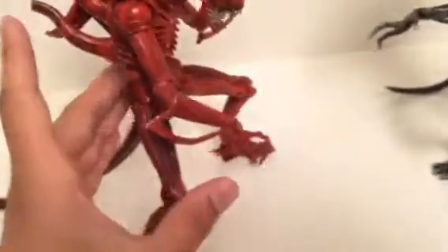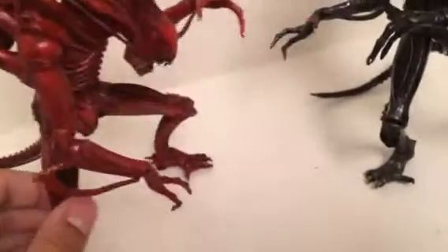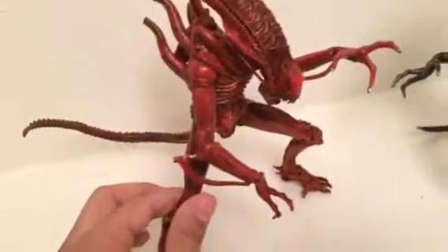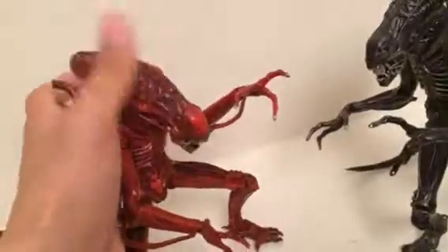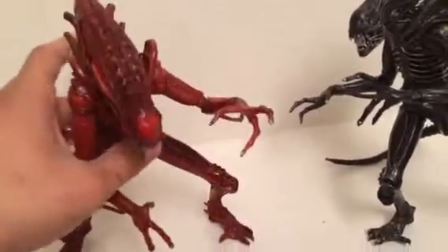Same thing with the tail — the detailing on the tail is great. As you can see with the red tail, it's got a nice black reddish going on. His tail does bend all the way like the black alien's does. The red alien has knee joints, elbow joints, and a waist swivel. His head goes up and turns right and left. These figures are very sensitive compared to other alien figures, but I'm pretty happy with what NECA is doing. I love the design — the nice blackish paint going on. That's really cool.